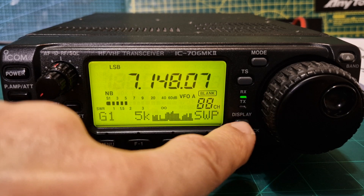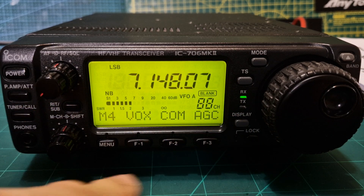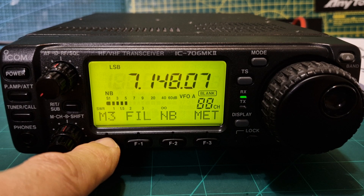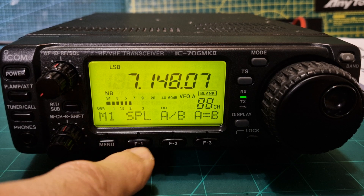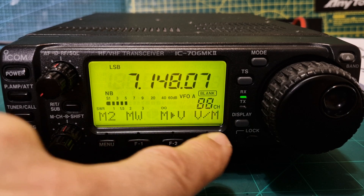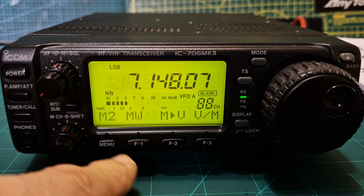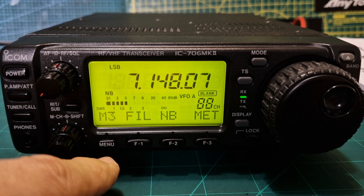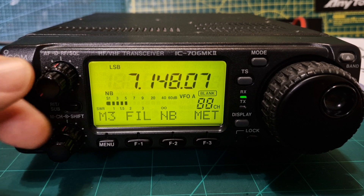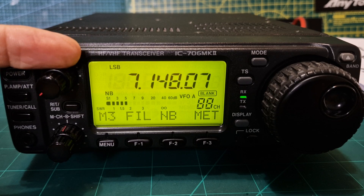There are three sets of menus on this radio. If you press the display button you start with the M menus — M1 gives you split mode, A/B, A-to-B, memory, memory to VFO, and VFO to memory. You can have memory and also band stacking. For filter, by turning the outer knob you have volume, RF gain, and squelch on the outer knob.